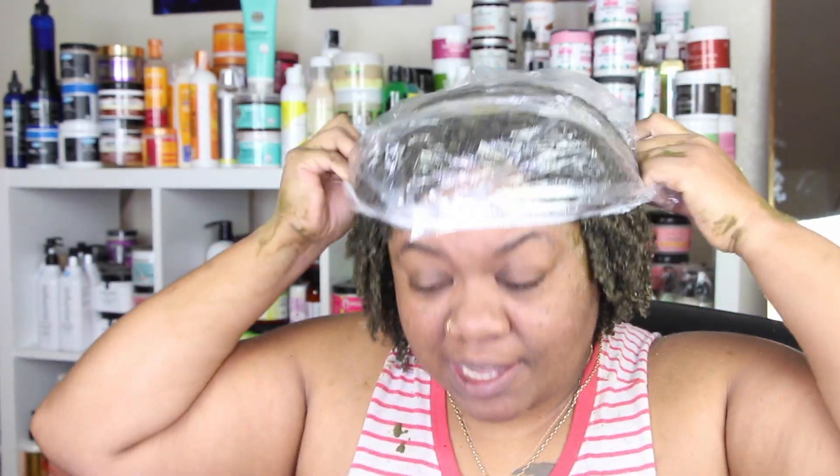What's up y'all, I'm coming on here dirty, covered, and mean. I'm not gonna be showing y'all me washing my head because I'm really not trying any new products, but I'm thinking after I wash my head and everything that I'm gonna try a wash and go.